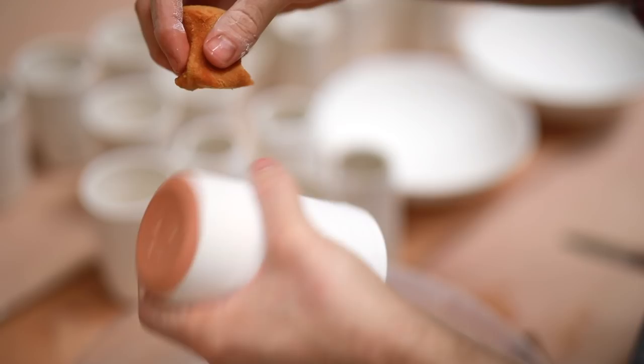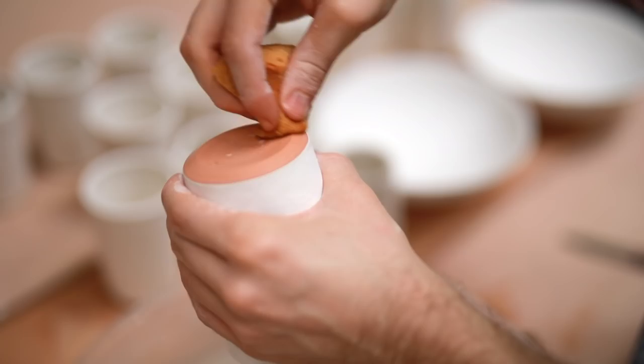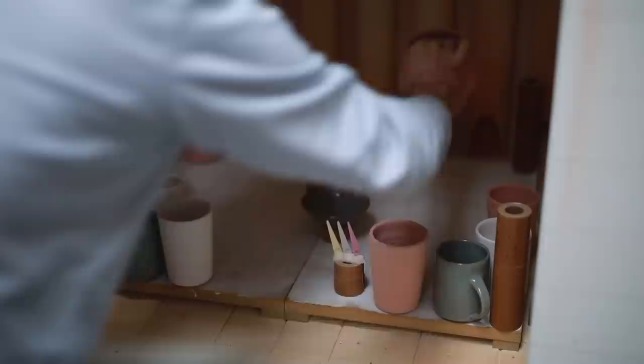This process is repeated for several hundred pots. It's a long, arduous task, but it's worth doing well, as messy glazing can really show in the end piece.